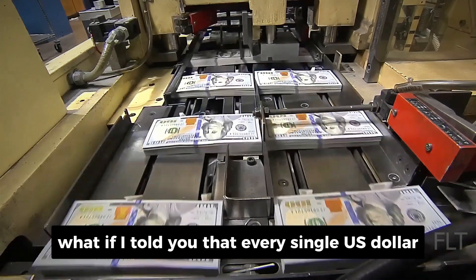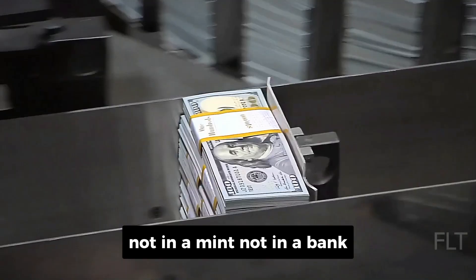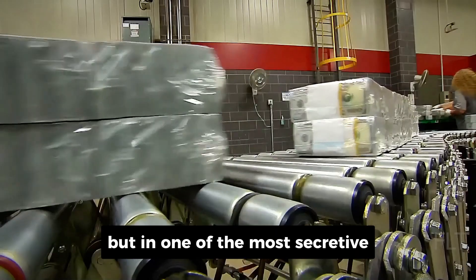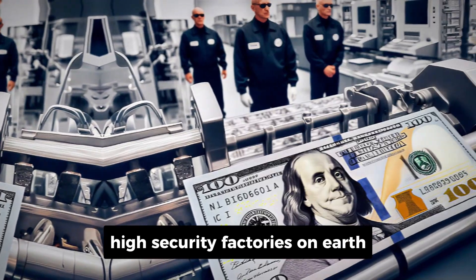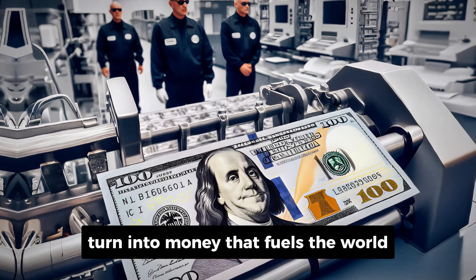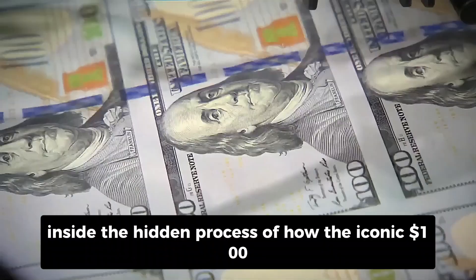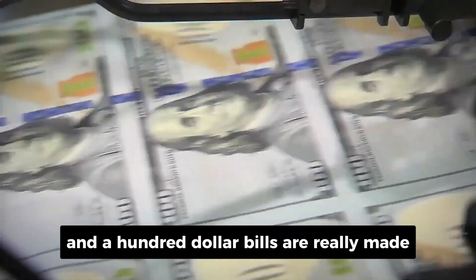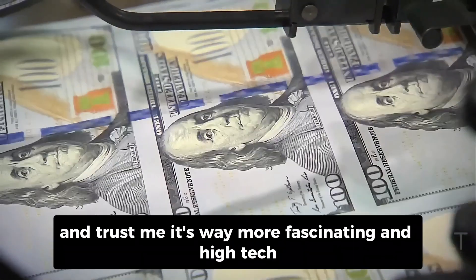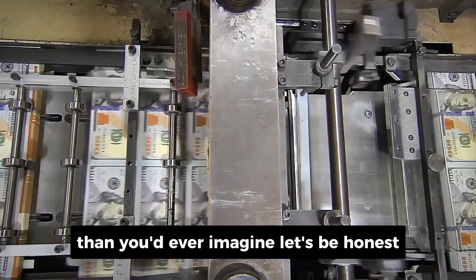What if I told you that every single U.S. dollar and euro bill starts its life not in a mint, not in a bank, but in one of the most secretive, high-security factories on Earth, where cotton and linen turn into money that fuels the world? Today, we're going deep inside the hidden process of how the iconic $100 and €100 bills are really made. And trust me, it's way more fascinating and high-tech than you'd ever imagine.